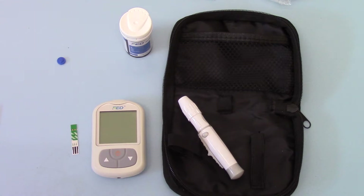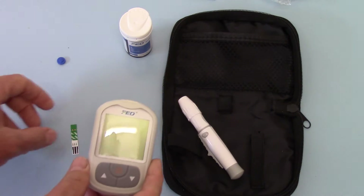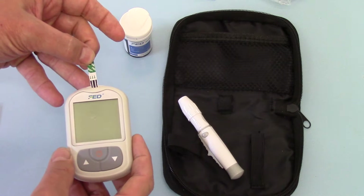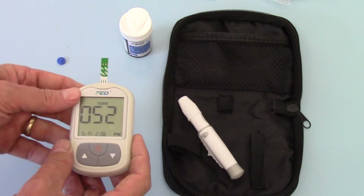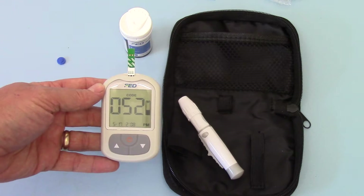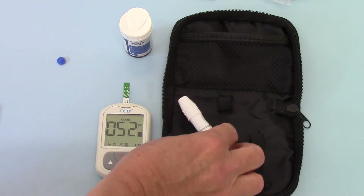This meter — in parts 1 and 2 you'll see — has been opened, operated and set up, so we've got the time and date set into it. When we're ready to run a test with the correct code chip in the side, all we need to do is apply a test strip, and the meter will automatically turn on, verify the code chip, and indicate that it's ready for a blood sample to be administered.